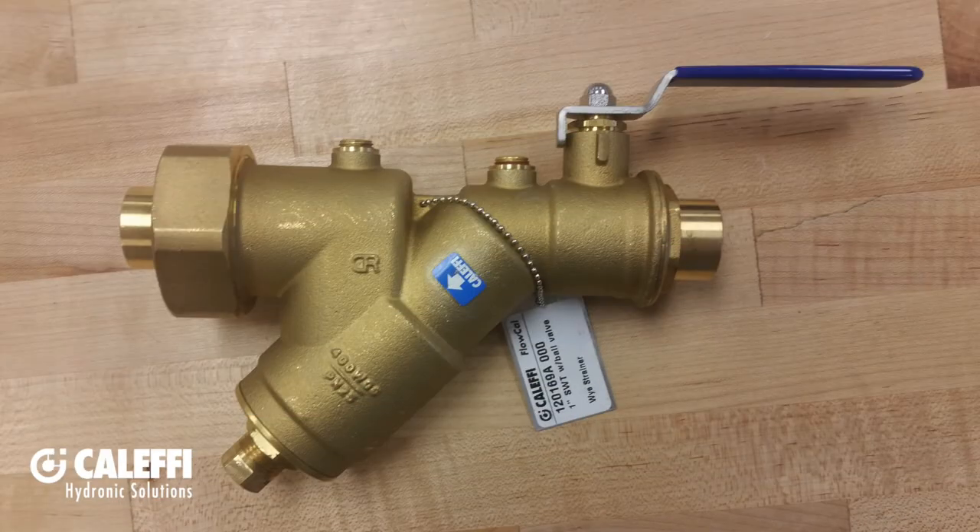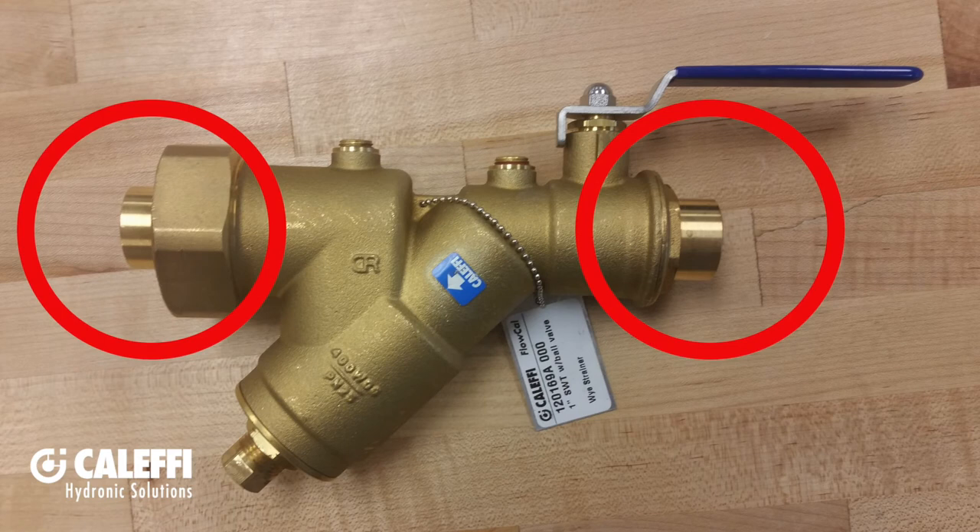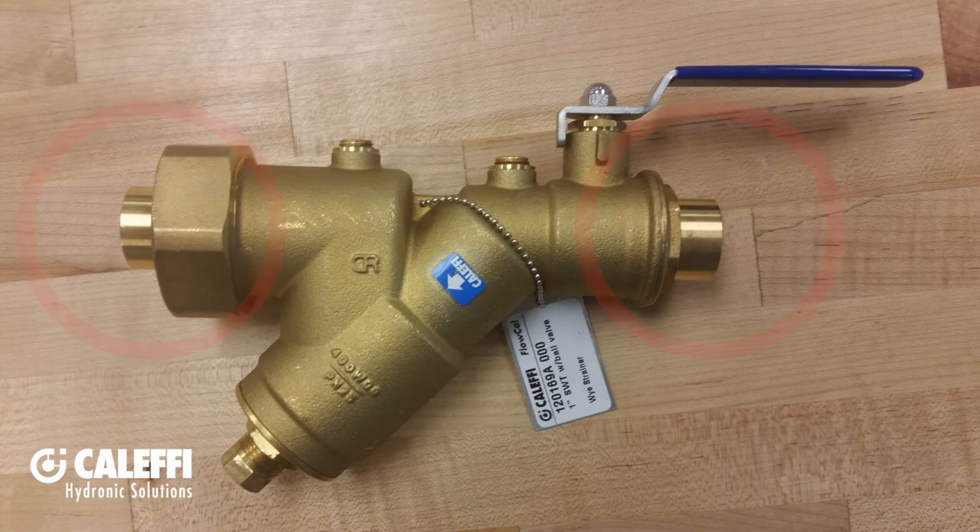On the sweat models, like this one I have over here, you'll notice that it has sweat in and sweat out. With that in mind, if you are going to be sweating it in place, you're going to want to make sure to wrap the unit with a wet rag to keep it cool and not damage it from the heat while you're soldering.